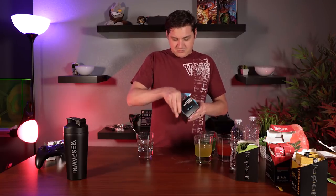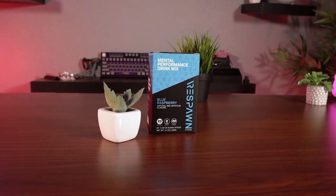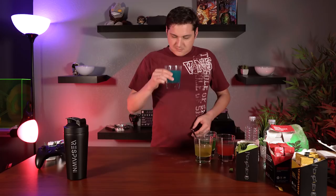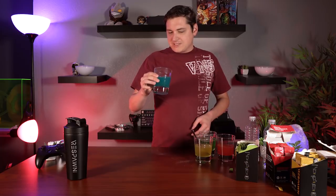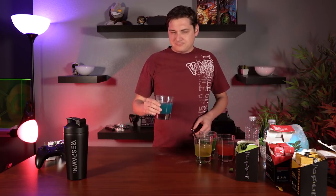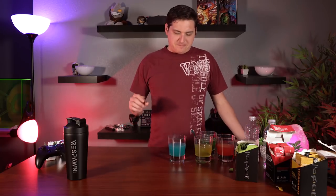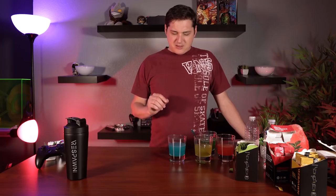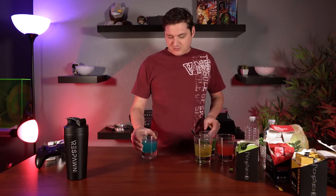Last one is blue raspberry. Smells good — smells like blueberry, blue raspberry rather. It's good, a little bit sour, and there's definitely some blue raspberry taste to it. But there's something a little bit weird to me on this one — I'm not quite sure what it is, just something a little bit weird.